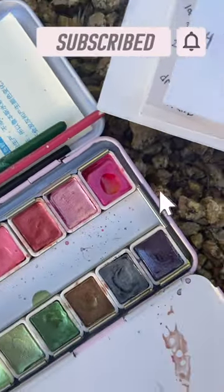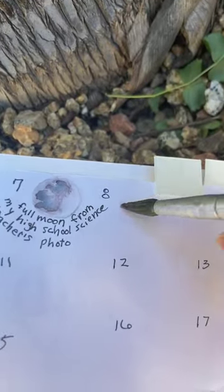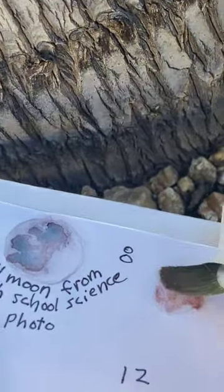This video is fourth in a series of nature journaling this fascinating tree. Nature journal with me at Creative Solace Studios and see the other links in this video's description.